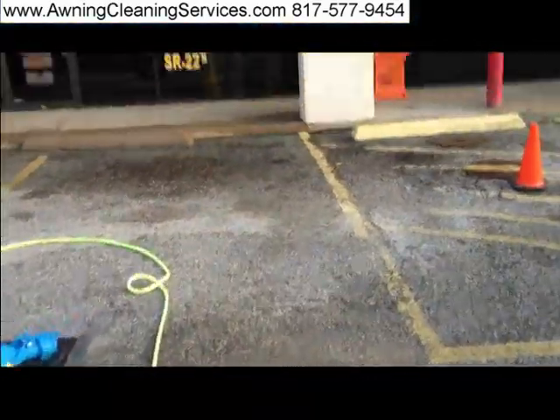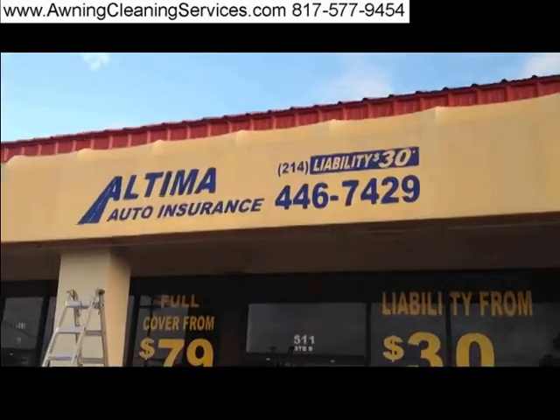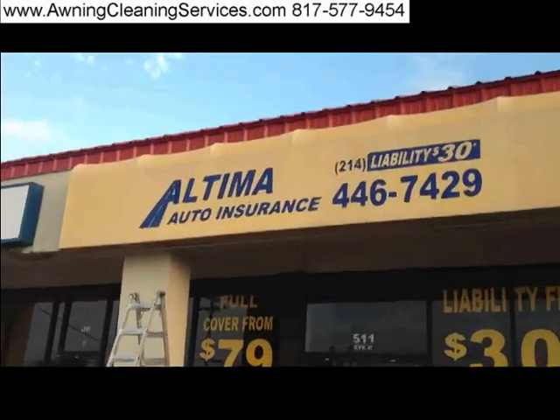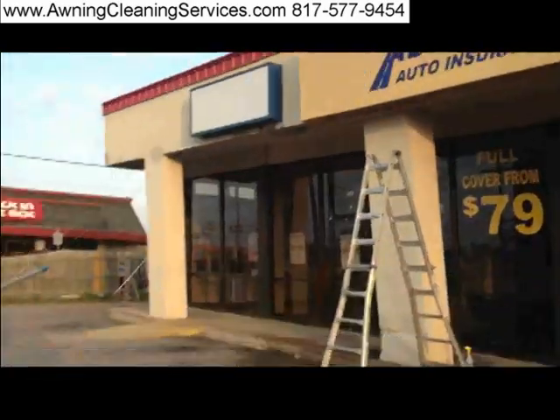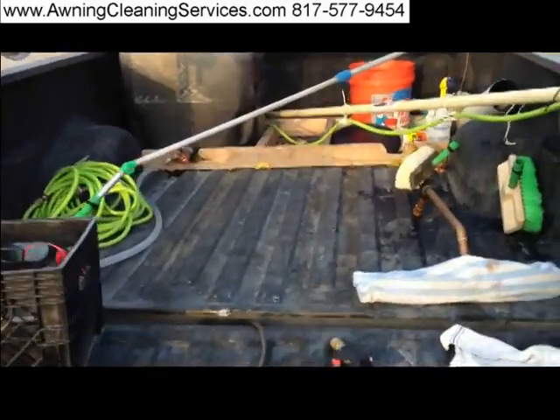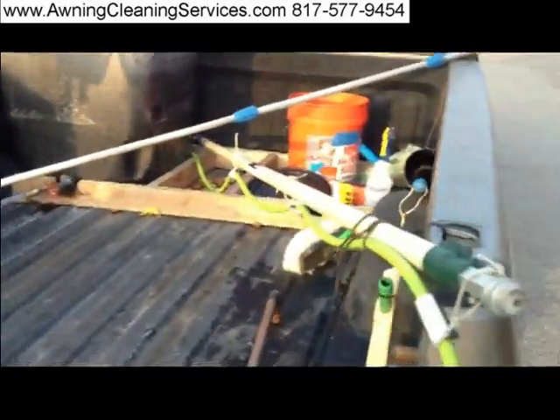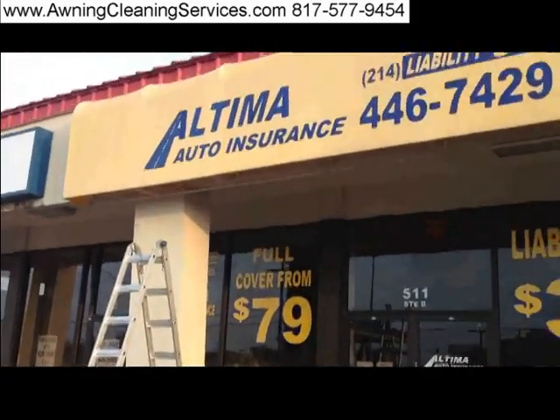We've been here for just a little while, and you can see we've cleaned this awning — much better looking. We've used some simple tools and we've had great success.